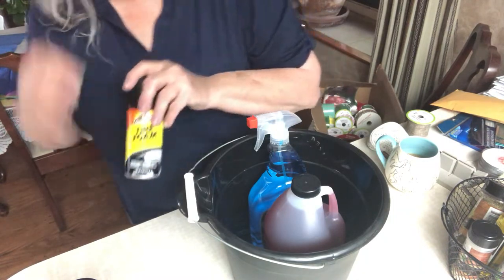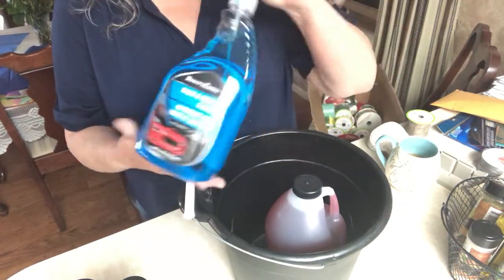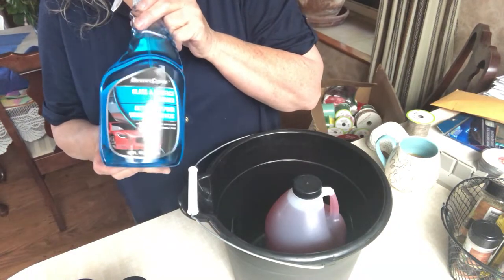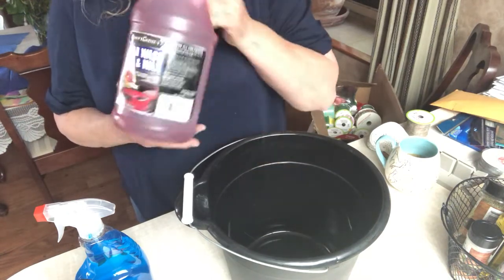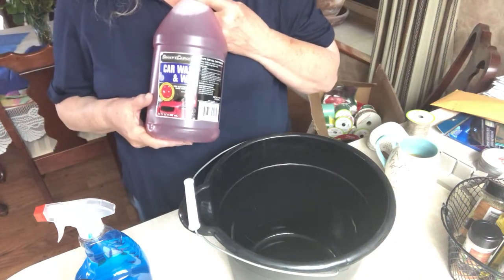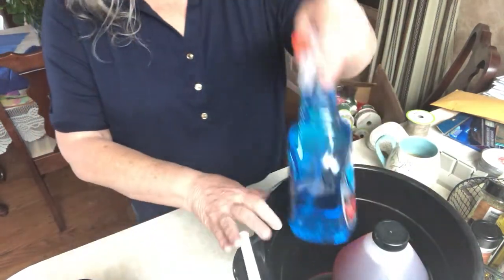Some tire foam to do a good job cleaning your tires. We've got a glass and surface cleaner, kind of like a Windex. And then finally a car wash and wax liquid. So this is going to do an excellent job of getting your man's car in tip-top shape. That is bucket number one.